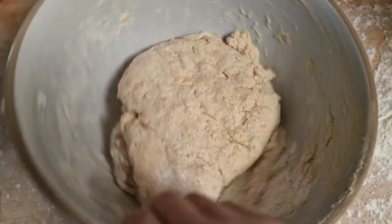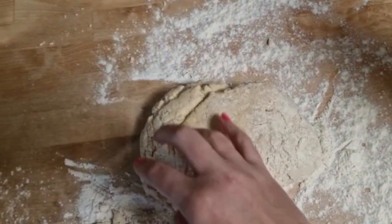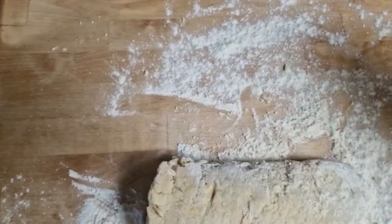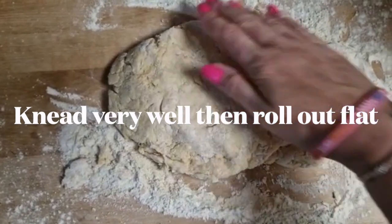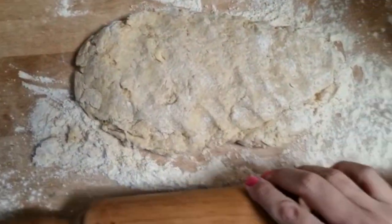Once it's in a dough, we're going to put it out and we're going to knead it down.